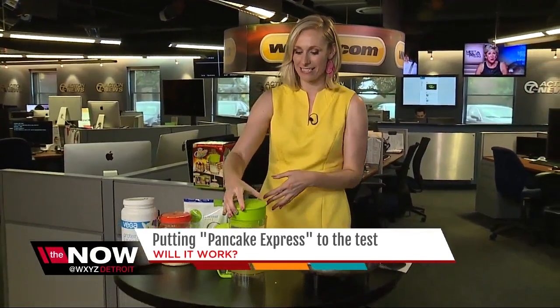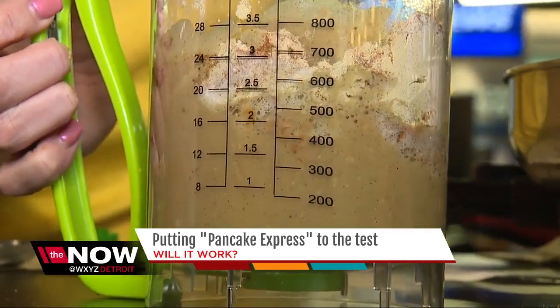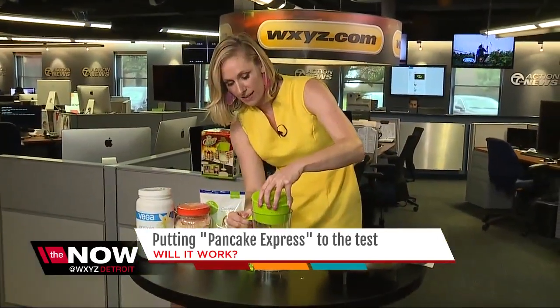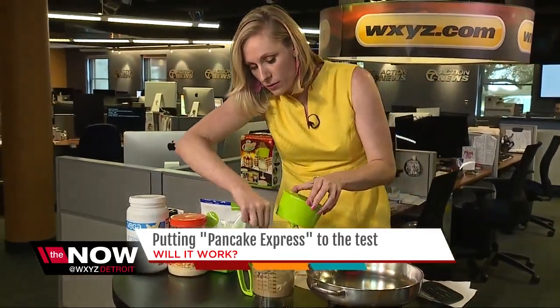That's the last ingredient for my peanut butter chocolate chip protein pancakes. Now it is time for the mixer on the Pancake Express to do its thing. It seems to be getting a little stuck on the sides. It does do a pretty good job mixing though. I'm just going to scrape the sides.